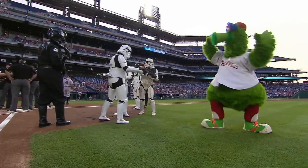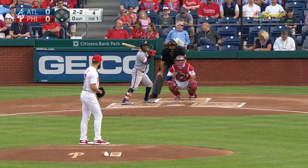Rubber game of the series between the Phillies and Braves. Star Wars night at the ballpark in Philadelphia. We pick up the action with Jake Arrieta on the hill, looking good in the first inning.